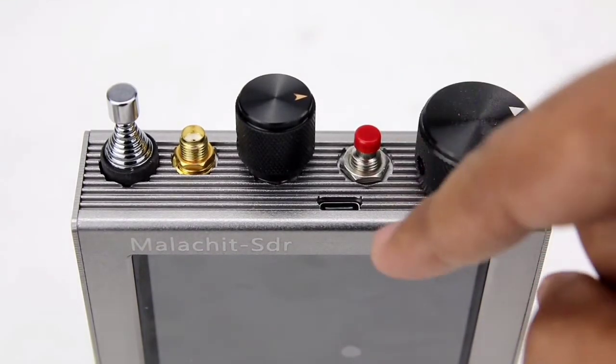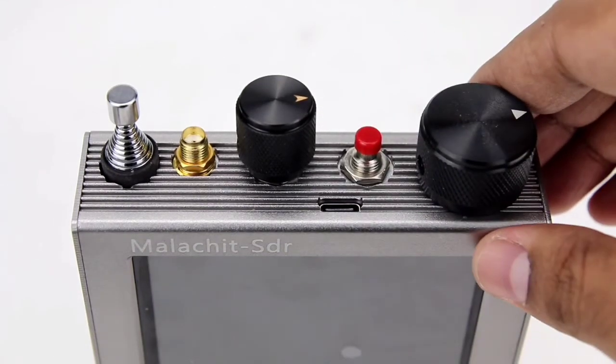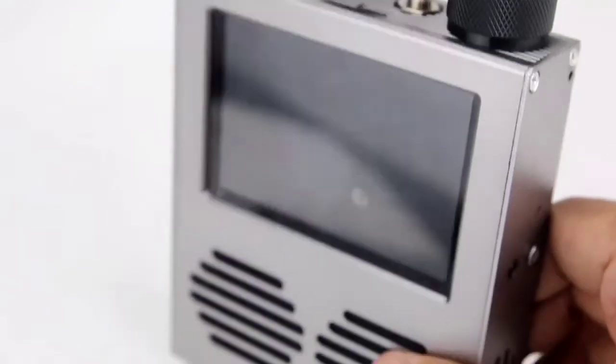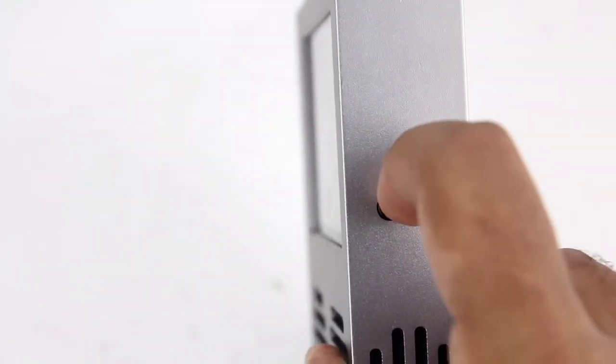Here we also have a USB-C type port which is used to charge the internal battery and also to perform some computer functions like firmware updates or to take audio or IQ data. On the other side of the SDR it has a 3.5mm headphone socket.